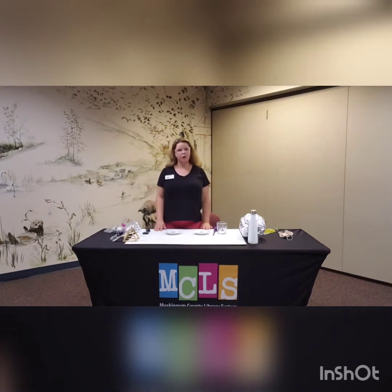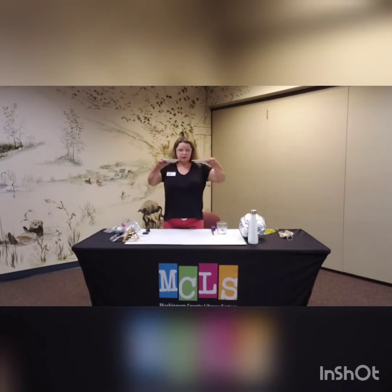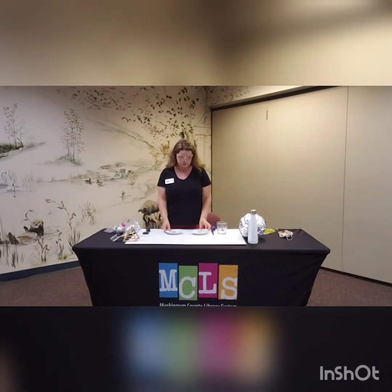The very first one we're going to do involves fire, so you definitely want to have grown-up help for this. I have a couple of candles here on a couple of glass plates — just saucers like you would use for coffee cups. We are going to do our experiment that goes along with the nursery rhyme Jack Be Nimble, which goes like this.